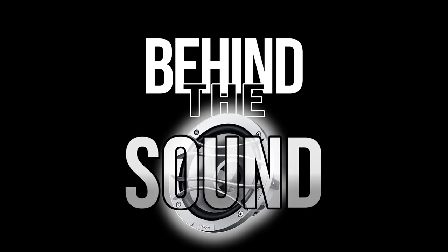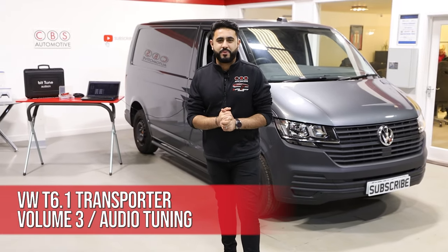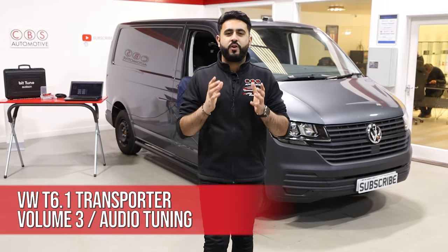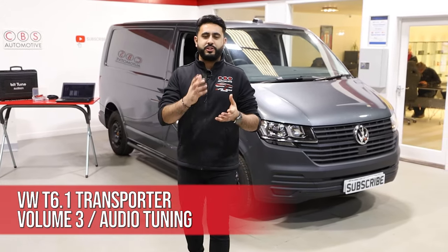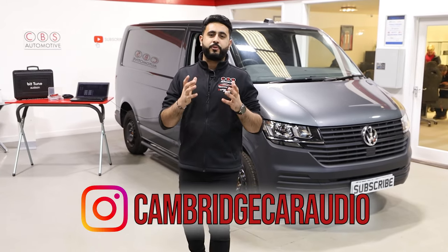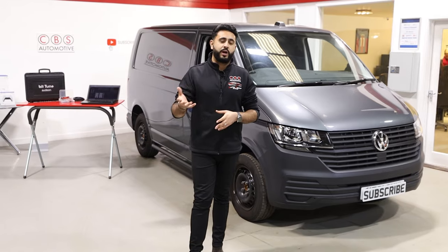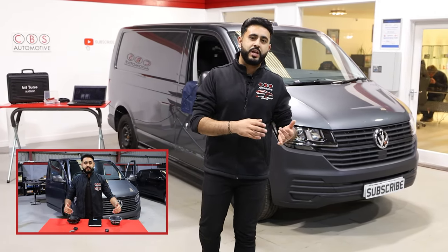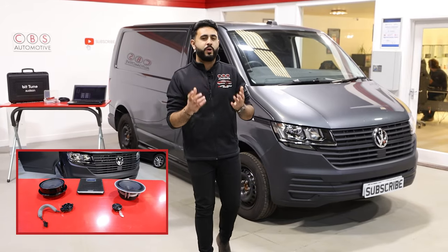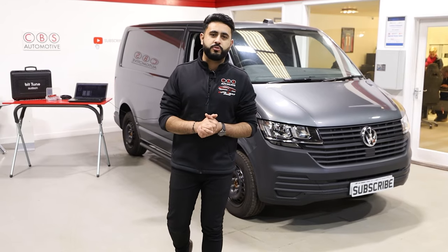Welcome back to our YouTube channel. My name is Ardell and today's video is all about a VW T6 that we've been working on. This is part of a series called Behind the Sound, where we're talking about what goes on actually behind the scenes. You would have seen in previous videos that we've shown you a sound-off video, which goes through what you get from stock to what we've actually been putting into the car in terms of components, plus talking about soundproofing as well as other products. We're going to give you a brief overview in today's video and then talk about the tuning process and what that actually entails.